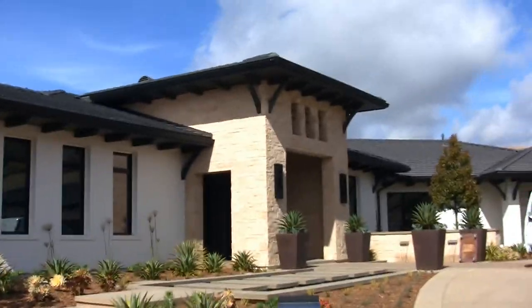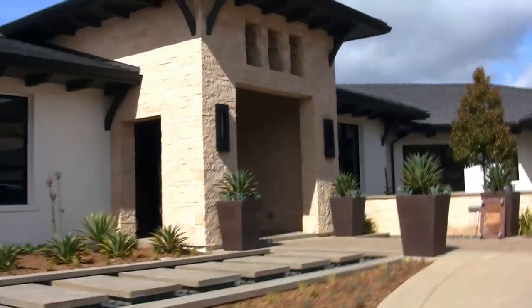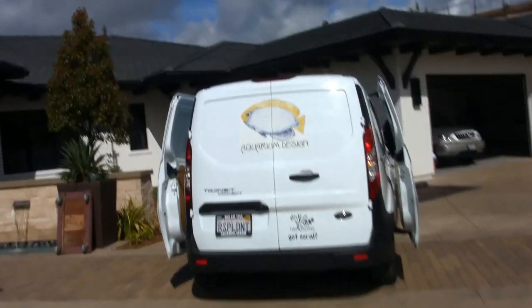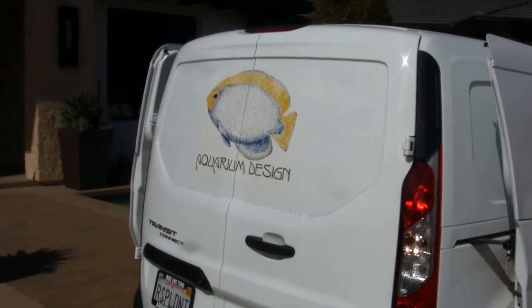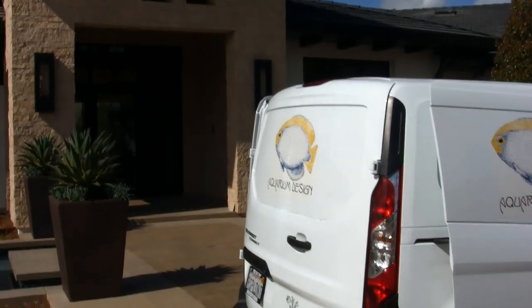Welcome to another episode of LA Fish Guys. We are going to be setting up about a 270-gallon tank with a black gloss laminate stand and canopy, a uniquely shaped rectangular tank with a very large radius round front corners on it, and we've got a few new members of the crew here today.